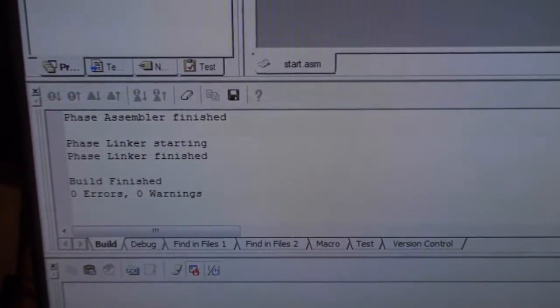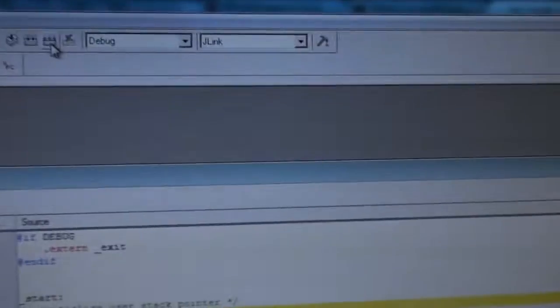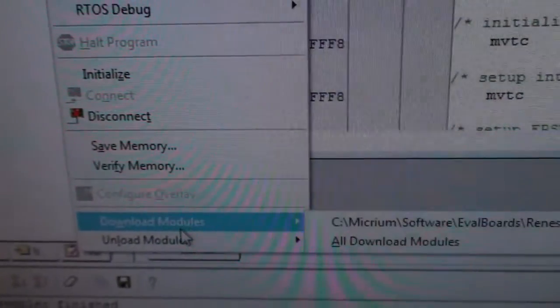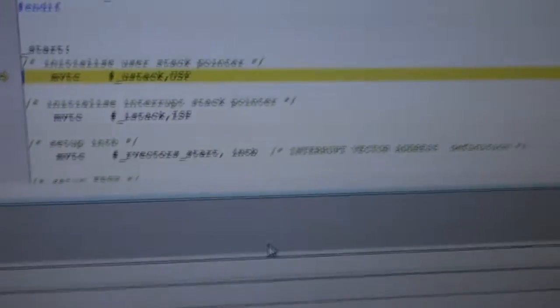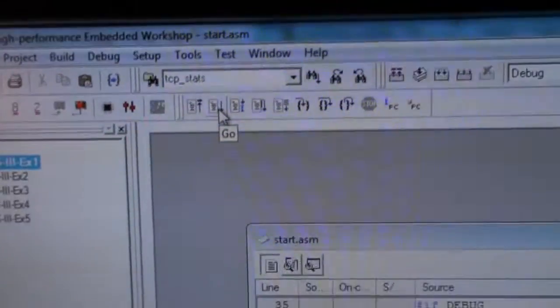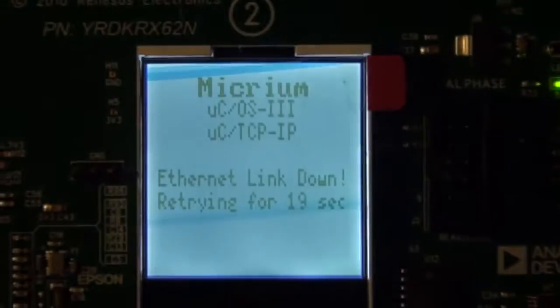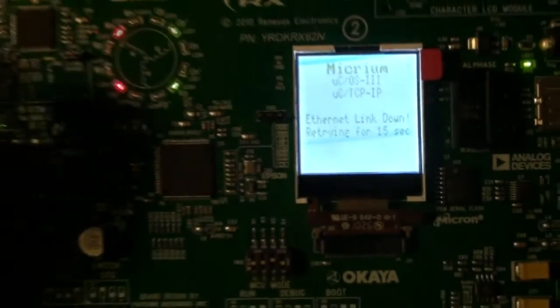The build is done and it has programmed the Renesas board. Note that it won't program the board every time — only when the session is set to J-Link. If it isn't programmed, you can go to Debug and press Download Modules, select the project — here we have example 1 — then download the module and press Go. On the board we see a different kind of blinking, and the LCD again shows Ethernet link down. Connecting the Ethernet cable gives us an IP — that's example 1.